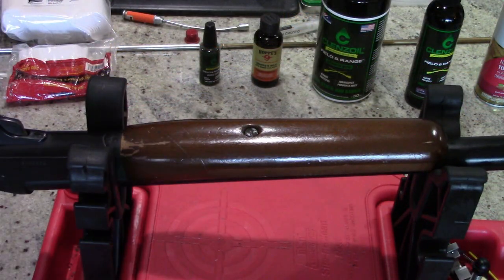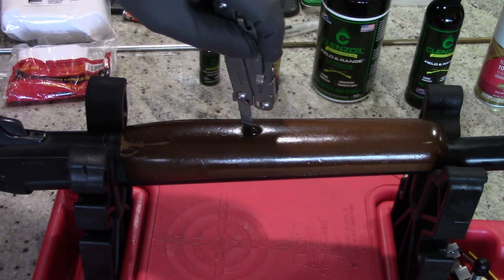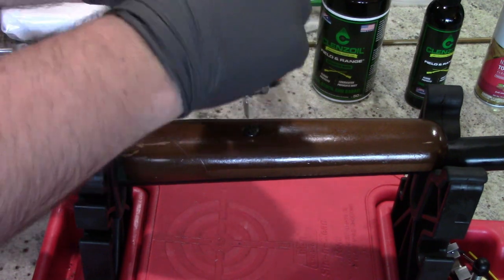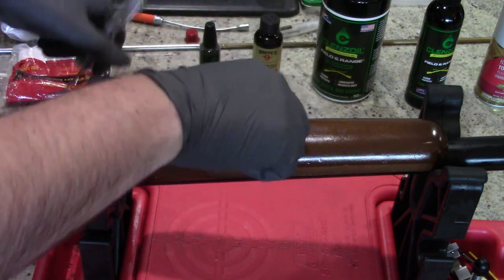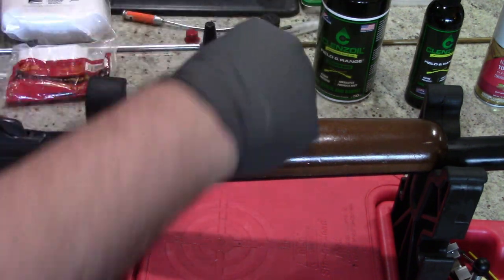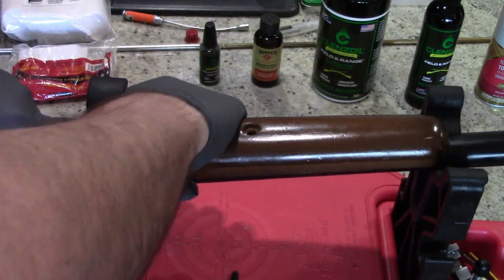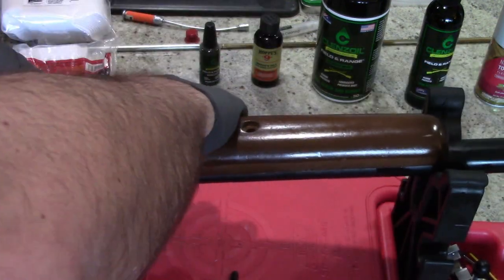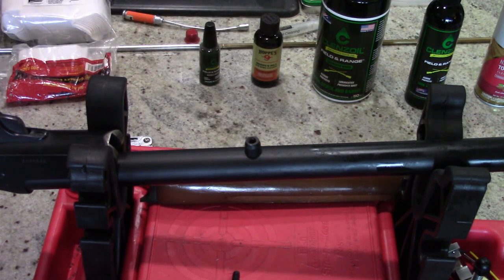The next step is to take off the hand guard. You just have a single screw right here. This one's a little bit rusty, but I'm not going to be doing any major refurbishing or rebluing today. It's very simple to get that screw out — just go ahead and unscrew it, a standard screwdriver will work. The hand guard just pulls straight up. There's a patch underneath here where I was testing the Clenz-Oil to make sure it wasn't going to harm the finish — if you see a shiny spot, that's all it's going to take.